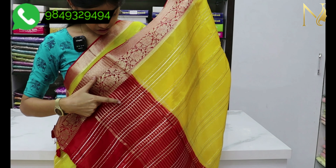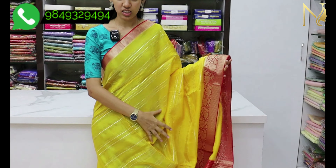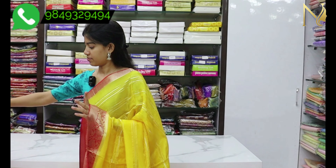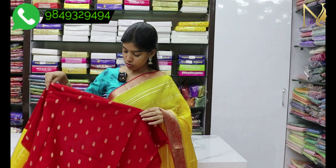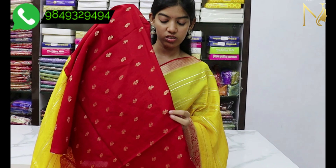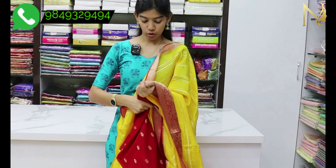I will show you the blue color. The fabric is very soft and smooth. Let's take a look at the blouse. The blouse is very soft and comfortable. Let's take a look at the color combinations.